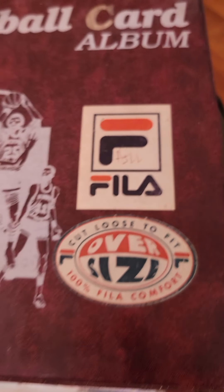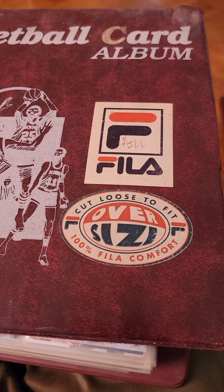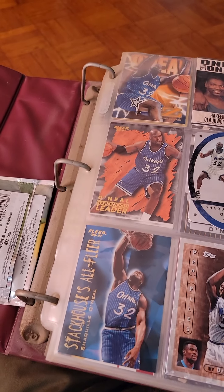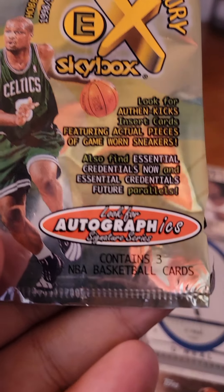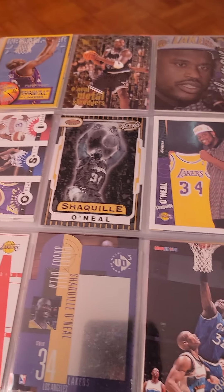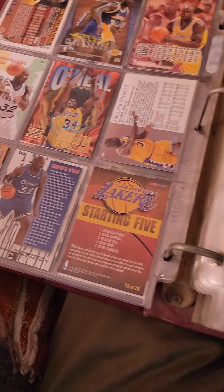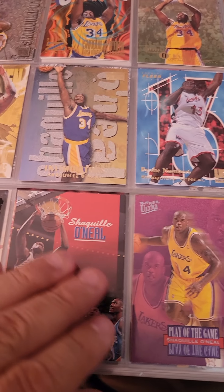I haven't brought this binder here in about 20 years — maybe 18 to 20. This is from 1998, so yeah, over 20 years. I have a big task to do: I have to put all of them in plastic sleeves.